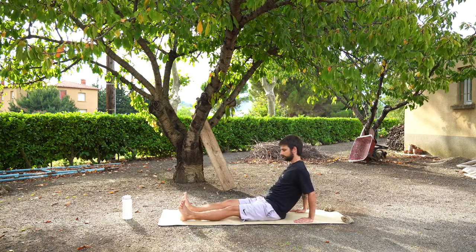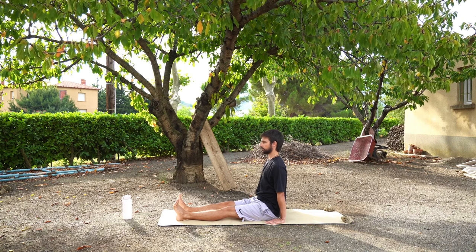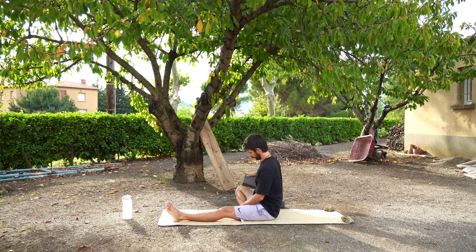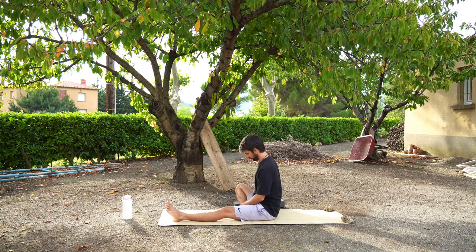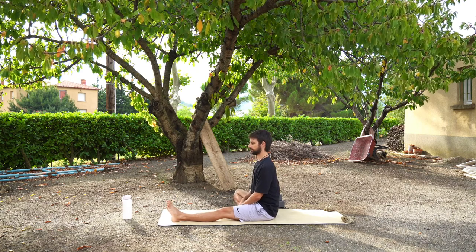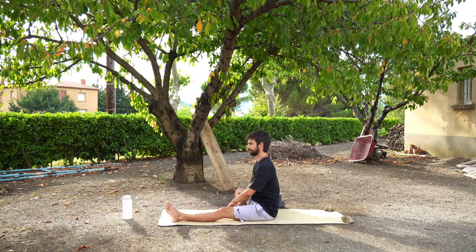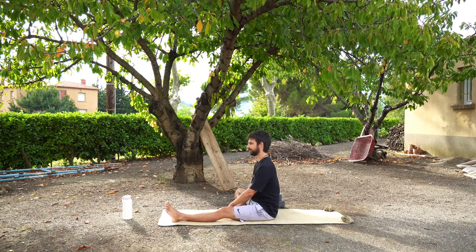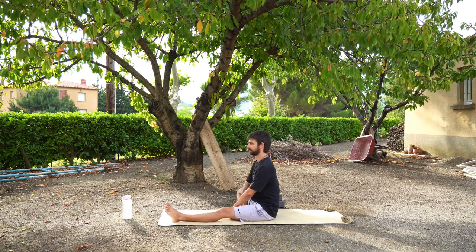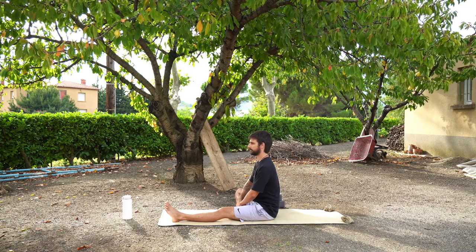The next thing we're going to do is to bring your right foot so that the sole of your right foot touches the inside of either your left knee or your left inner thigh. You can use a block to support your right knee if you have some blocks available. Something I love to do in this pose is to actually massage my right foot — start by massaging your toes, the ball of your foot, your lower foot, and your heel. Maybe massaging your ankle. It's nice just to have these moments of calm and self love.